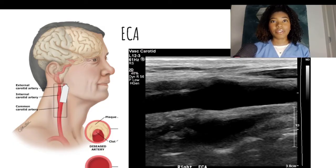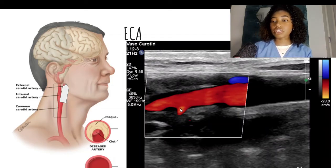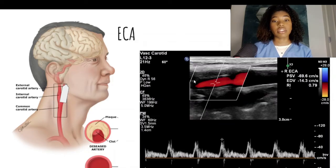Next, let's move on to the ECA. We will be moving a little bit proximally on the neck but still on the upper part of the neck. This time you'll be angled towards the face. You want to make sure that you are on the vessel with branches coming off of it — this will be the narrower of the two bifurcating vessels, generally speaking. To make sure you are on the correct vessel, you can Doppler it and confirm you are getting the high resistive flow. So you will take the 2D image, then the color Doppler image — here you can see the beginning of a branch coming off my ECA — then the pulse wave.